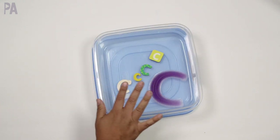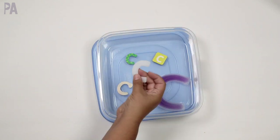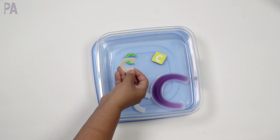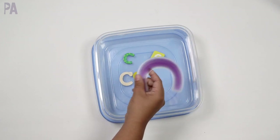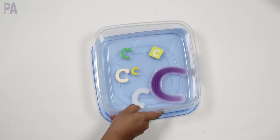This looks very simple, but for a child that's learning their letters, this is about exploration — touching and holding, feeling, looking at the shape, colors, how they feel, and recognizing that they're all the same letter C, just in different styles. So it's a letter exploration box.